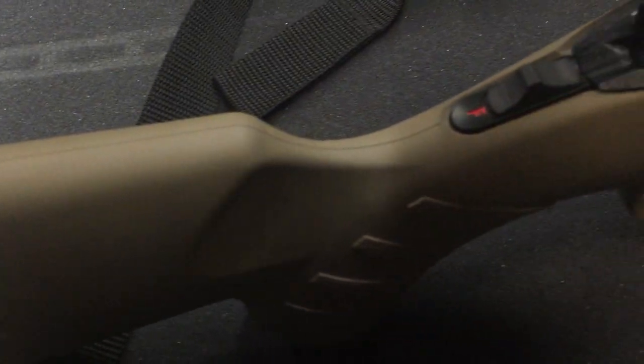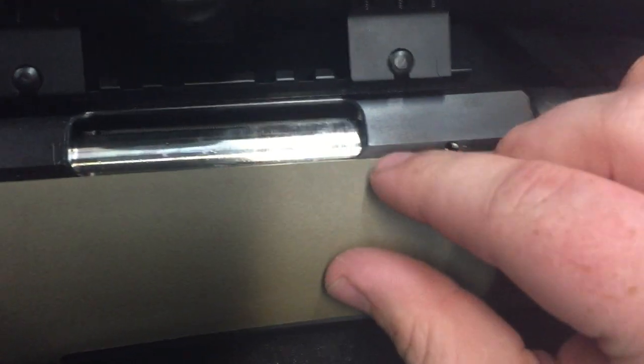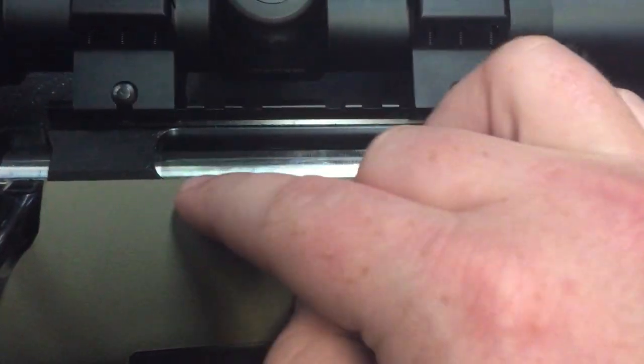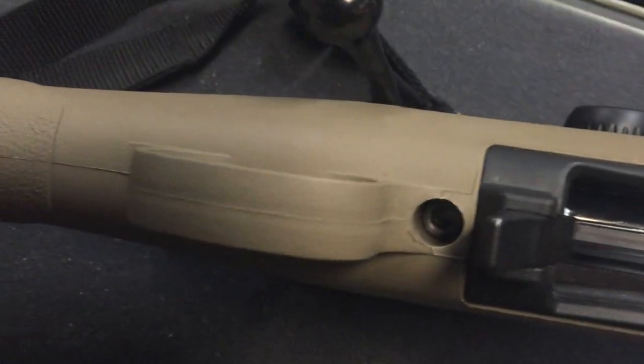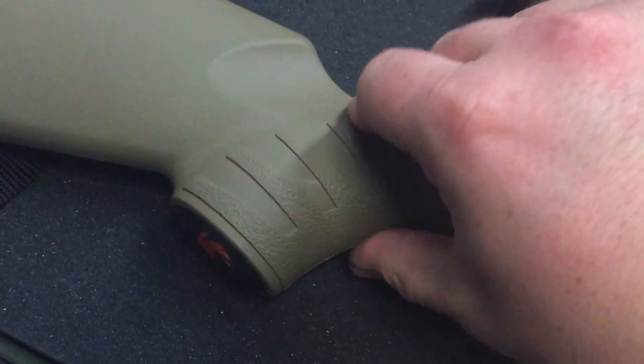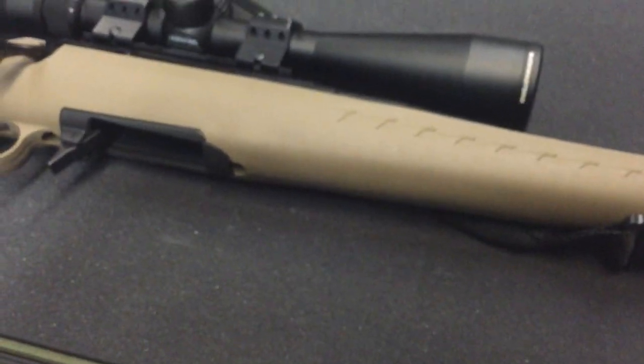I have the Ruger American in .22 as well and it does not have all these casting flashes. The .22 actually has a beveled edge right here around the ejection slot, and these corners are just super, super sharp on this one. I honestly don't know why they did not finish the rifle correctly. The casting flash goes all the way around — it's not super sharp, but it's just there and annoying. You can clearly feel it. You can hear my fingernail on it. It's a pretty large casting flash, it's not an unnoticeable thing.